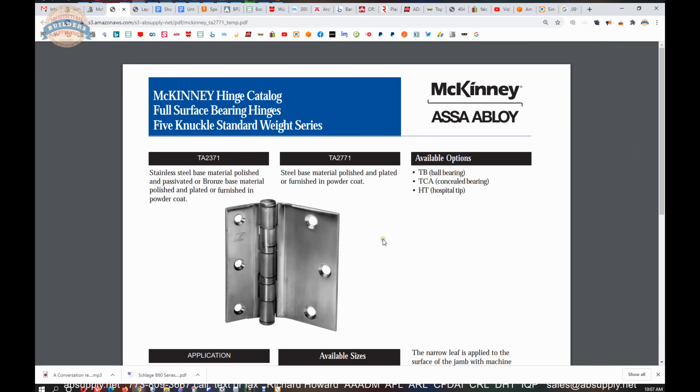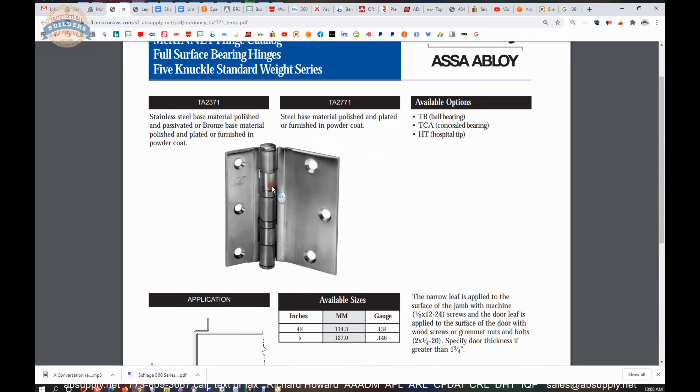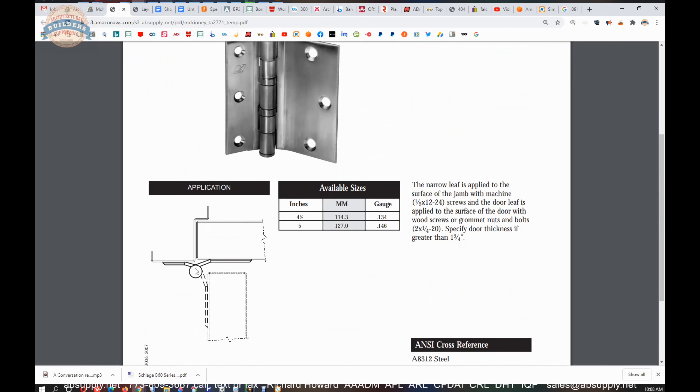TB would be a concealed bearing. The TB option would be a superior product to the TA for two reasons: the bearing packets are not exposed — the bearing function is a concealed capability of the hinge — so it's a cleaner look. Number two, the TB is about 20% more capable of carrying the load. TCA — same sort of concept, concealed bearing. The TB does not have bearing packets; the TCA will be concealed and feature bearing packets. Hospital tip can be done — that means nothing can be placed over the top of the knuckle; it will be literally rounded and ground down so that people can't hang something on there, like a shoestring. It's meant to be ligature resistant.